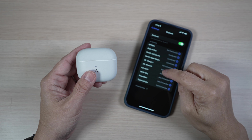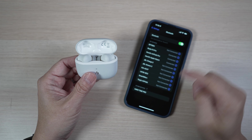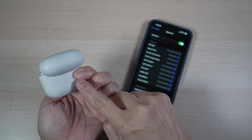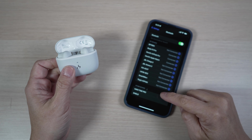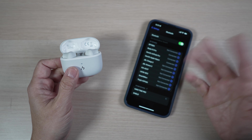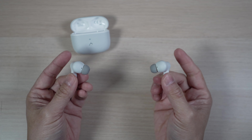They pair easily with my iPhone. When the case opens up for the first time, they're already in pairing mode. The pairing button can also be pressed for 10 seconds to start pairing later. Go to the Bluetooth menu under Settings and select them to connect. They can only be paired to one device at a time, and there's no app to download.